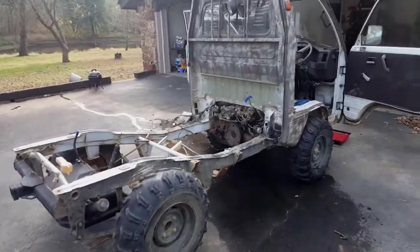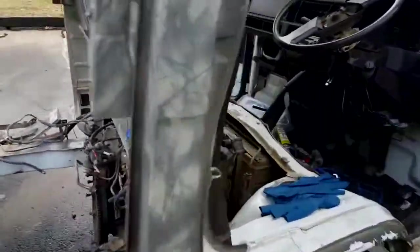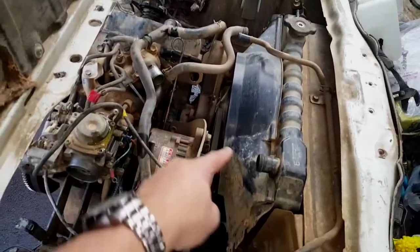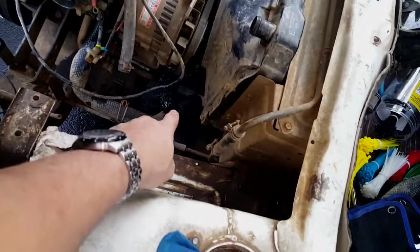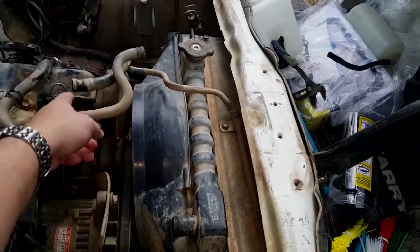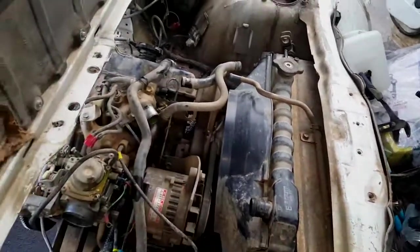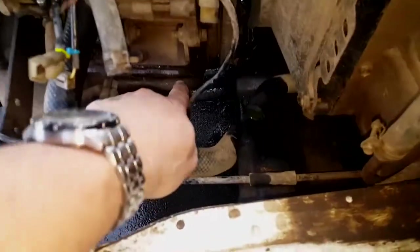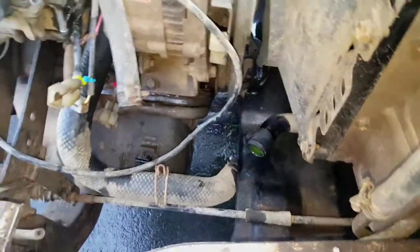Welcome back to the next part. I've already taken out the upper radiator hose that goes from here to here. I disconnected the lower radiator hose, disconnected this hose and that hose — which goes to the heater core — and then there's one more line that goes underneath that I still have to disconnect.